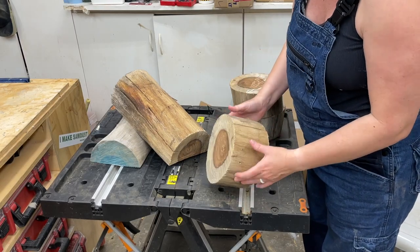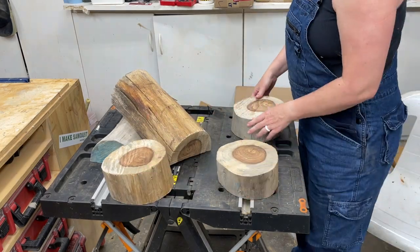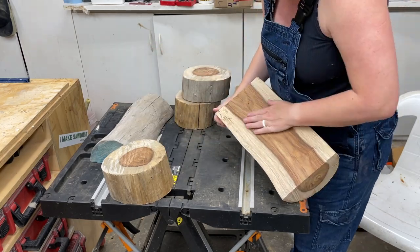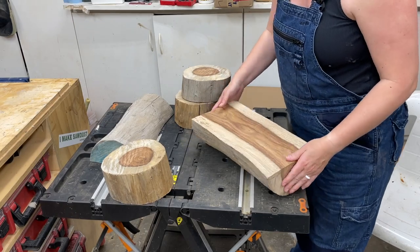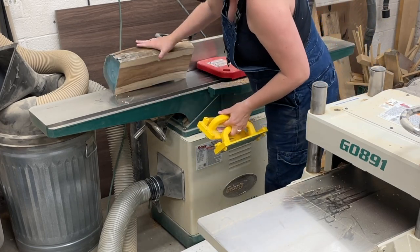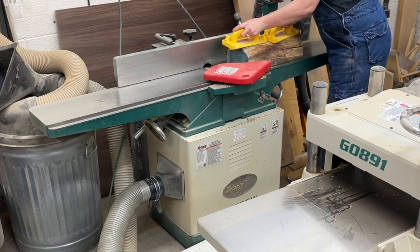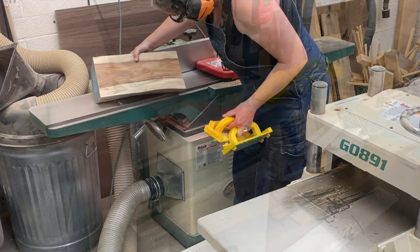Once I got the pieces home I looked through them and figured the round ones could make some perfect bowls. Then I looked at the longer ones and saw that grain running down the middle — I knew I needed to make something out of that one. One was thicker, one was thinner. I went with the thicker one, and the first thing I did was take it over to my jointer to get that base side perfectly flat. It did take a couple of passes, and then I took it to the planer to get the other side parallel.